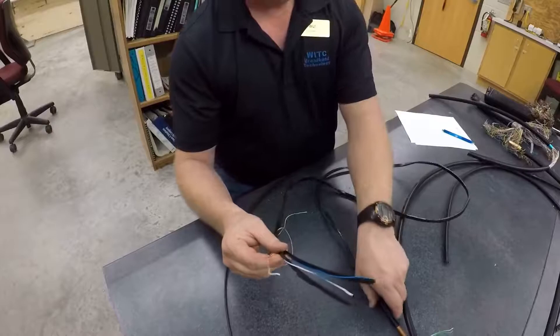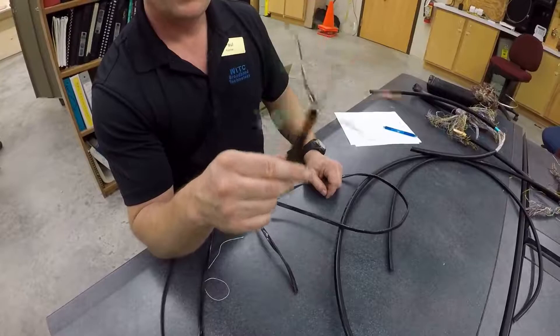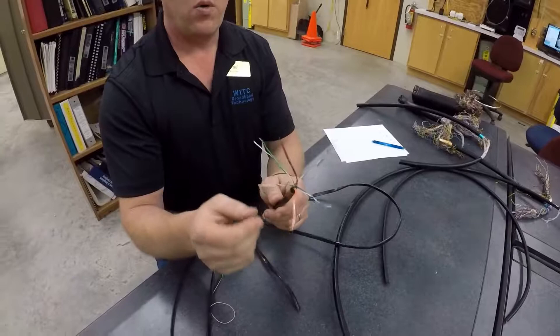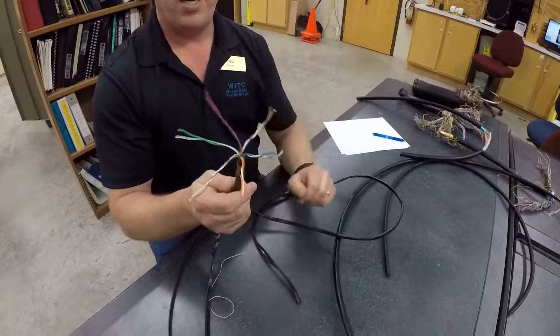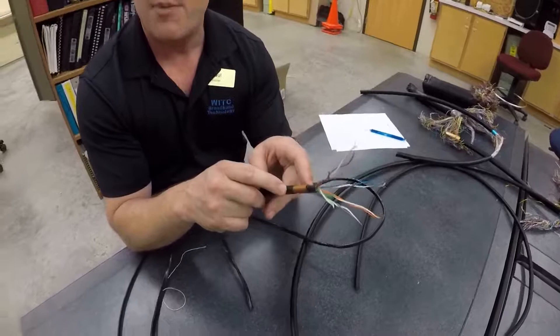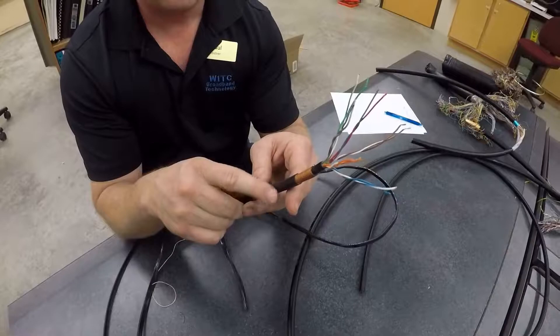The next one is an actual six-pair drop cable. This is going to be used for burying to homes or businesses, and its capacity is up to six pairs — going through white/blue, white/orange, white/green, white/brown, white/slate, and red/blue pairs. This cable has ETPR compound in it to prevent any type of moisture. It also has a corrugated copper shield, which you will have to bond and ground for electrical protection and for locating services.